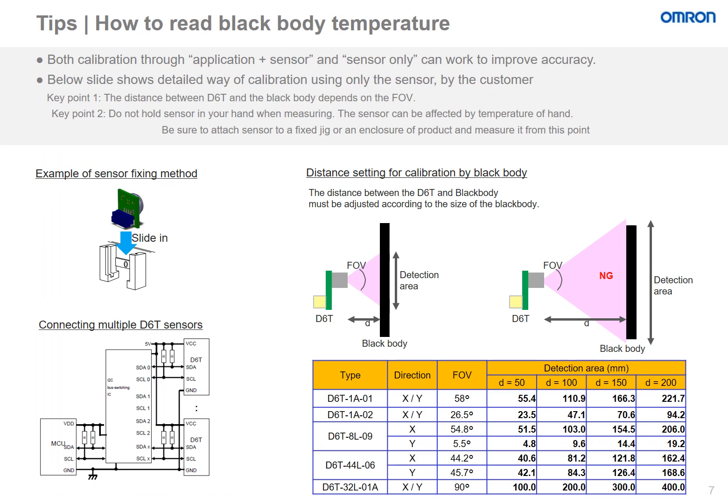This slide will discuss how to read the black body temperature using the OMRON D6T sensor. The sensor can be calibrated through the application or on its own to improve accuracy. There are two key points to remember. One, the distance required between the D6T and the black body will depend on the field of view of the sensor. Second, it is recommended not to hold the sensor in your hand when measuring, as the sensor can be affected by your temperature. Be sure to attach the sensor to a fixed jig or enclosure and measure it from this point.